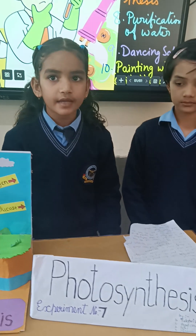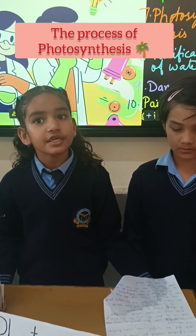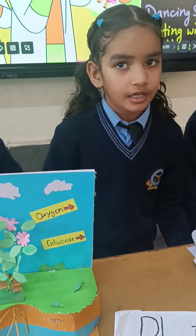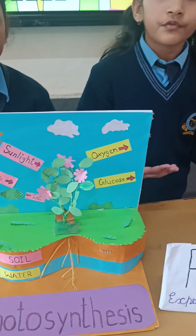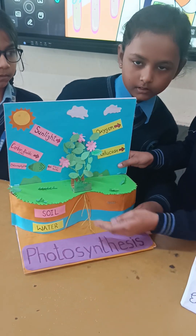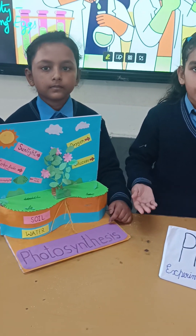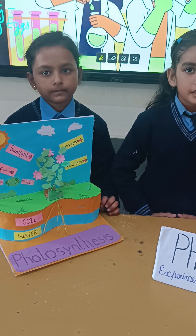Exhibit number 7: photosynthesis. As we all need food to eat, plants are also living things and they also need food to live. The process by which plants make their food is called photosynthesis. They take water from the ground using their roots and carbon dioxide from the air using tiny pores in the leaves called stomata. Chlorophyll is already present in the leaves.